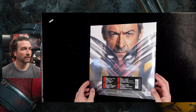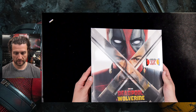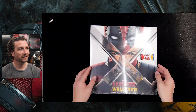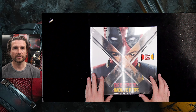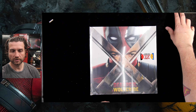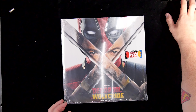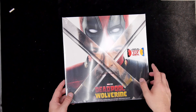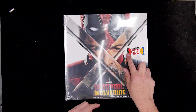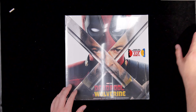So there we have it — the Deadpool and Wolverine vinyl soundtrack. This is the general worldwide release. There is an HMV exclusive, and that is the HMV exclusive. However, I didn't really fancy that. I quite like the look of the one that's got clearly one Deadpool LP and one Wolverine LP, so that's the one I went for.